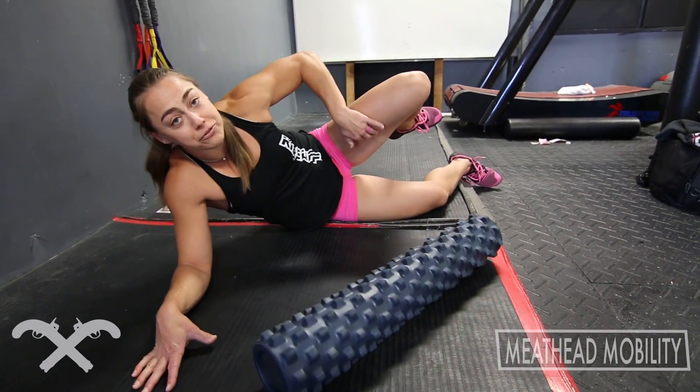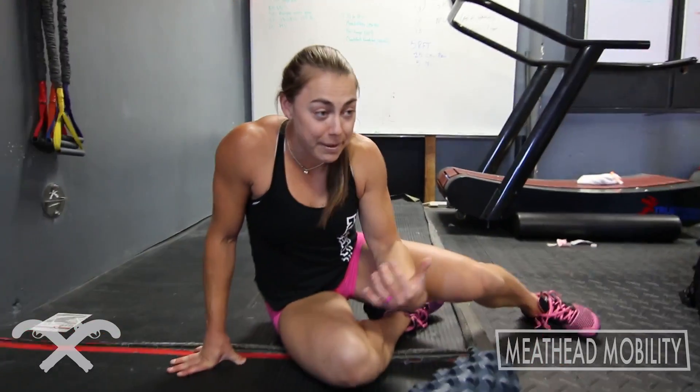But ultimately, once I can free up some of that, my squat's better, I drive my knees out better. And most importantly, that pain in the back of my hamstring — it's gone. That's my trick.